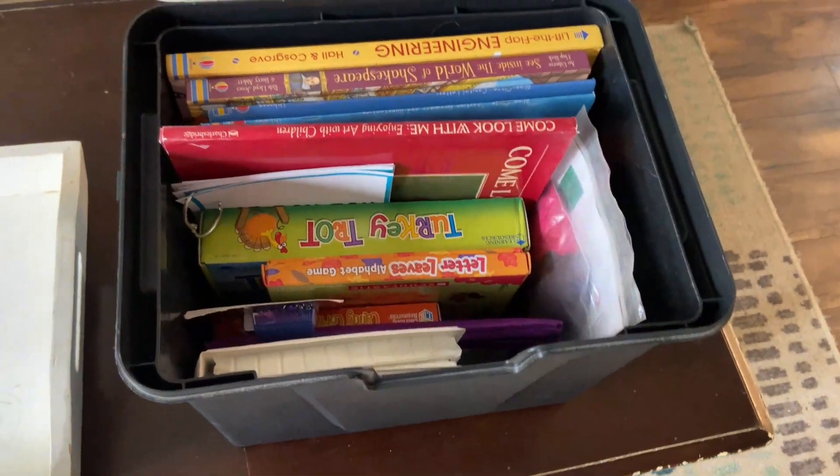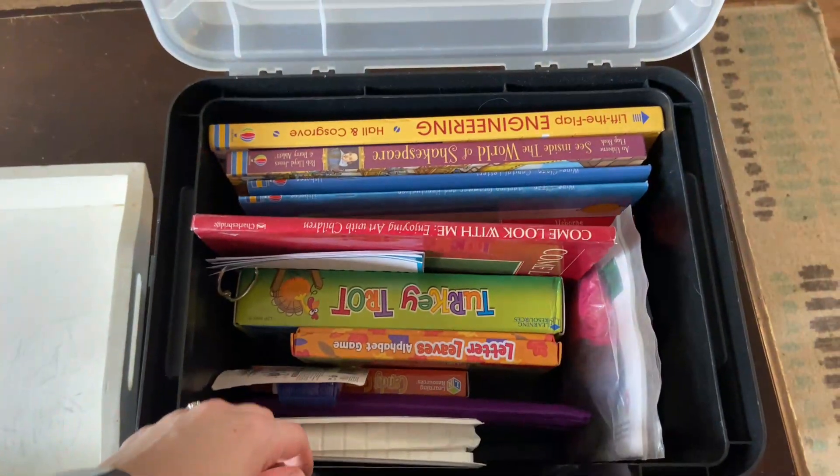You can actually get these cards as a printable on my website — I'll drop the link down below in the description, and there are some other fun goodies you can print completely free. Be sure to grab those to make your bad day box. We also have lots of books, because as a good homeschool family, we love books. I do try to make sure they're books my kids don't always have access to, so I buy them especially for this box.